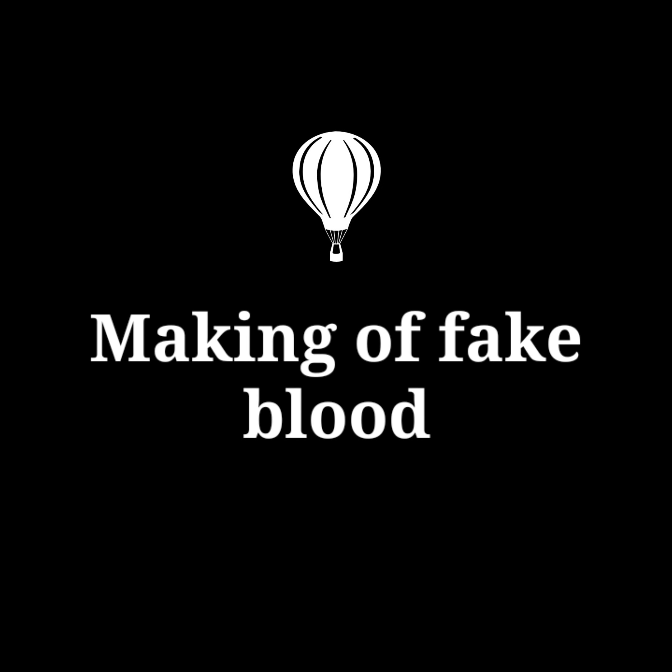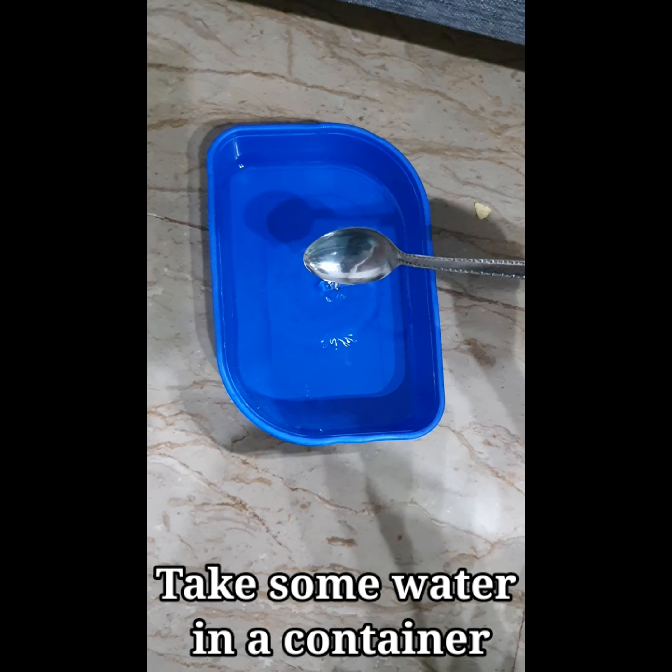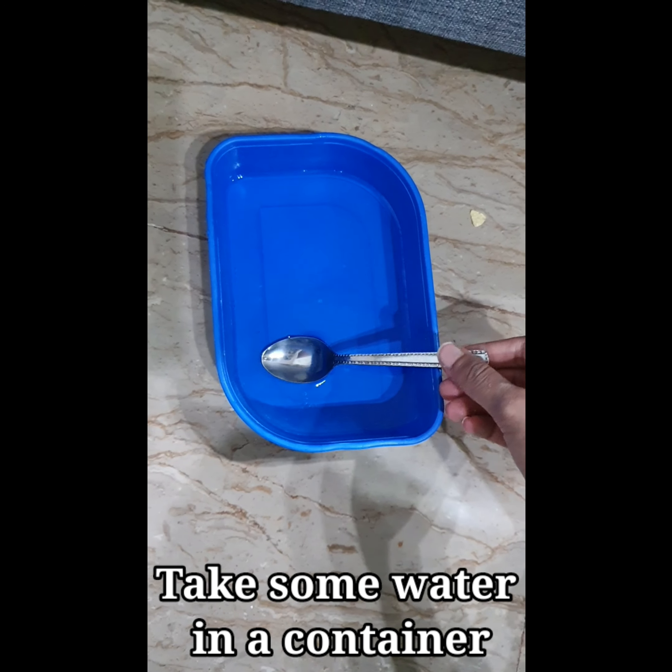What's up guys, it's your favorite YouTuber and today I'm going to show you how to make artificial or fake blood. First of all, here are some of the products we can use to make fake or artificial blood.